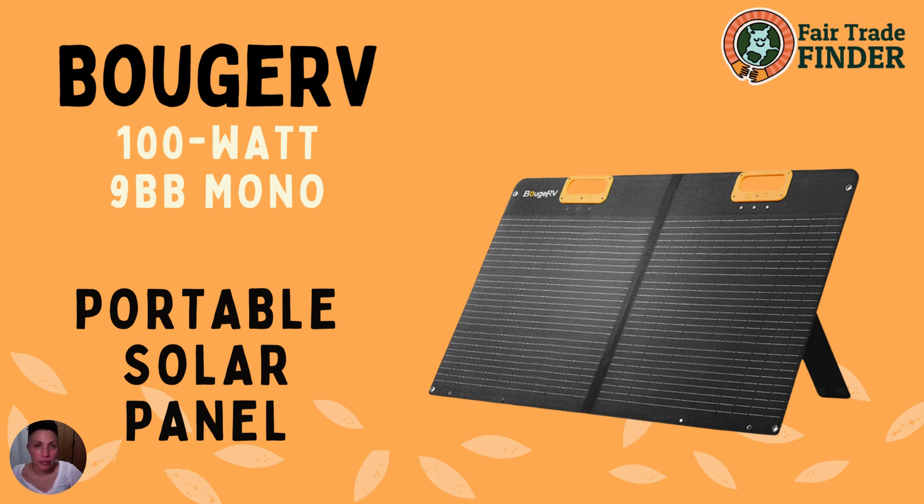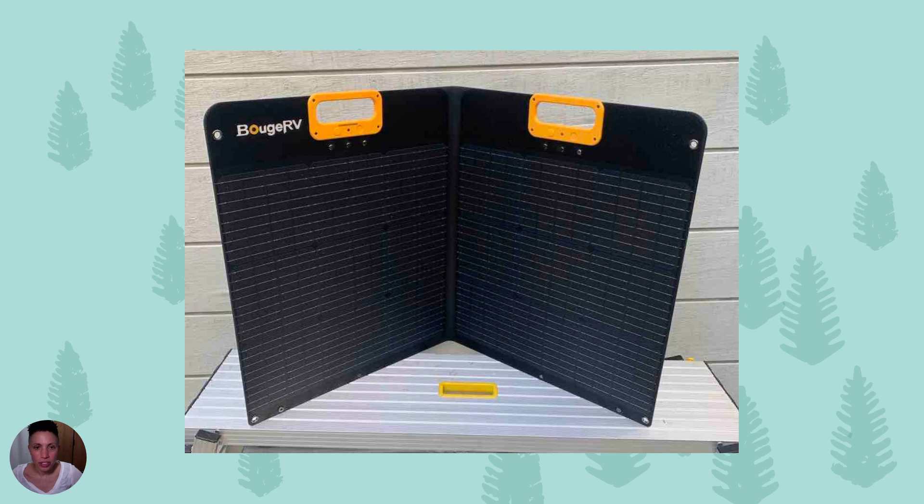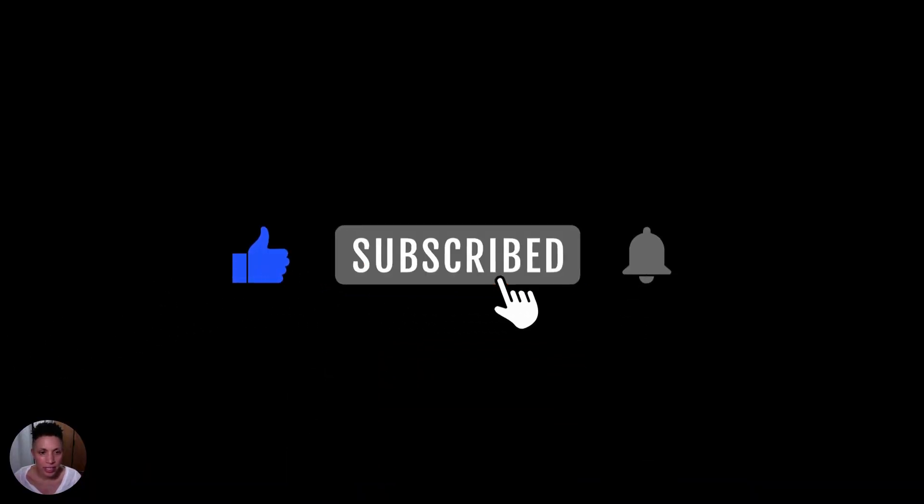Today we're looking at the Bougie RV 100-watt portable solar panel. The people at Bougie sent me one of these to test. This is a lightweight suitcase folding-style portable solar panel. In this review we'll take a look at the design of the Bougie RV, how you set it up, the compatibility with portable power stations, the technology behind the solar capture, and some real-world testing of the solar panel.